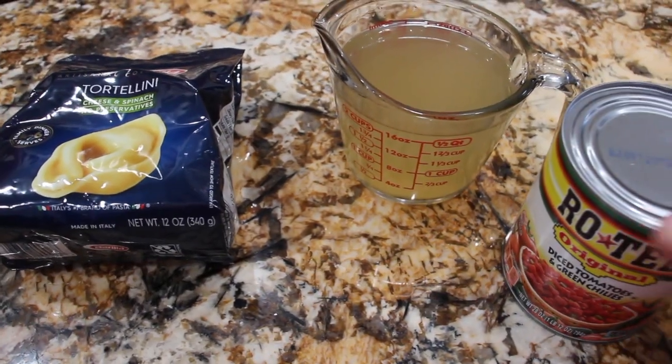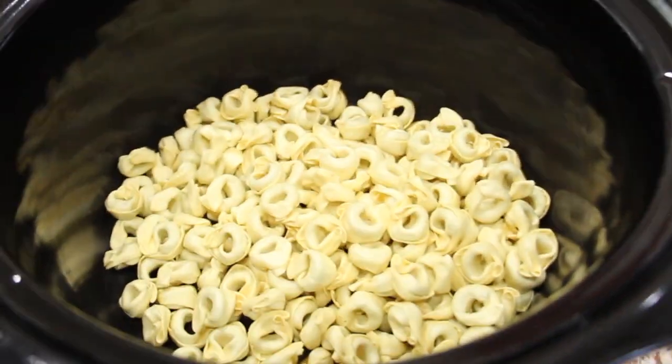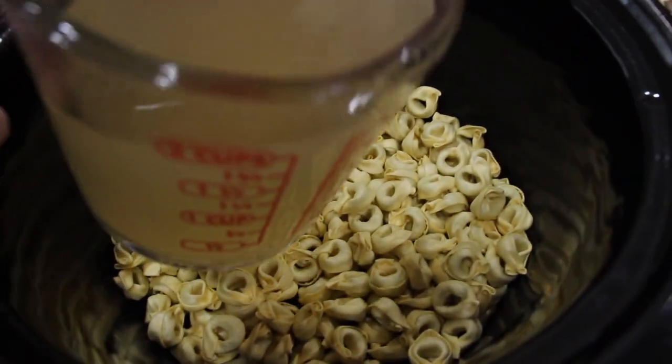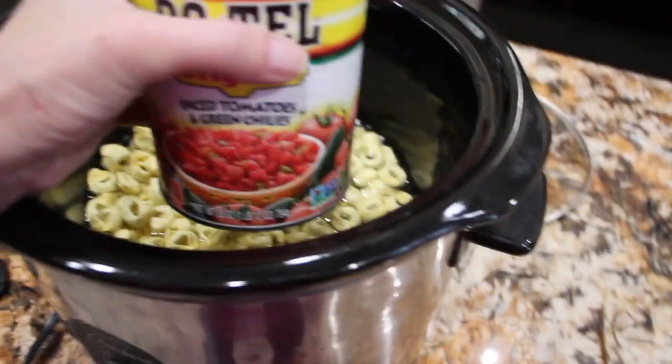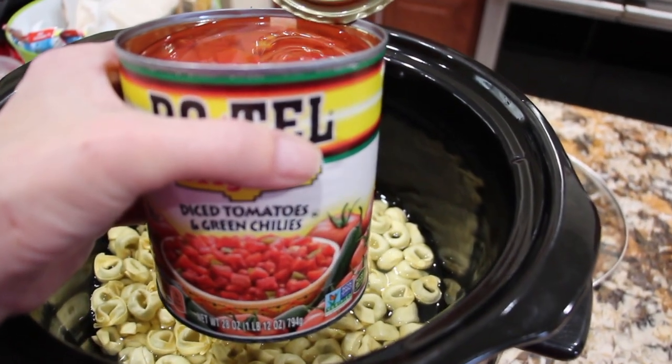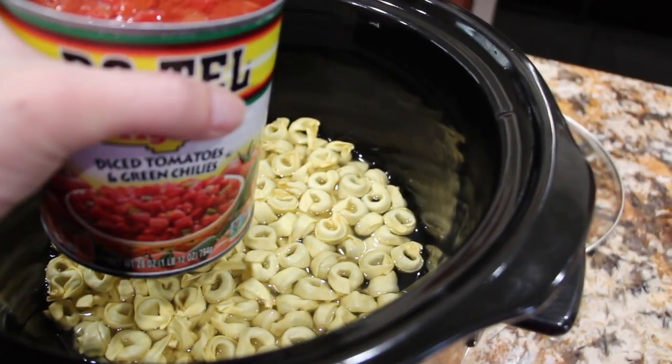I'll place this all in my crock pot. I'll place the tortellini noodles in, then the two cups of chicken broth, and the 28 ounces of Rotel diced tomatoes with the green chilies. I'll add that in.